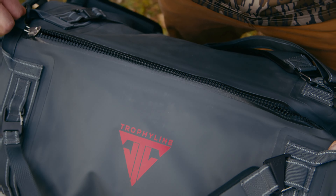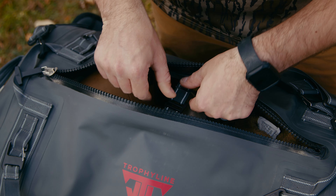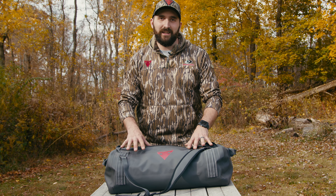This is meant for your critical gear — your layers, your cameras, your batteries, your SD cards — anything that you don't want to get wet or capture scent lives in this bag.